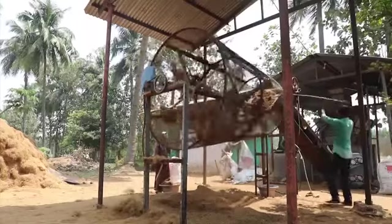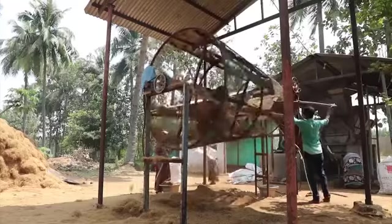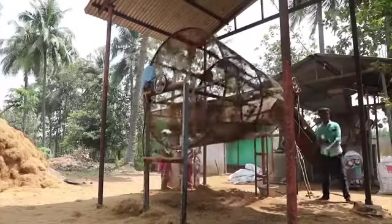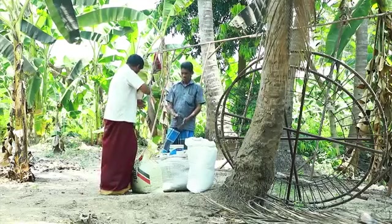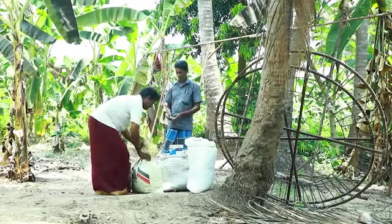Waste isn't waste until we waste it. By composting coir pith, we can turn waste into wealth. Since I began to add coir pith compost, my crops grow very well. My neighbouring farmers asked me what fertiliser I used. I told them about the coir pith compost, and they are now buying and using it from me. So I am also getting more income from that.